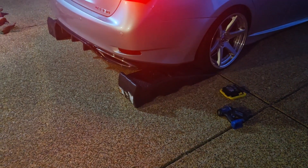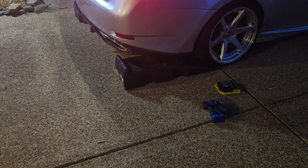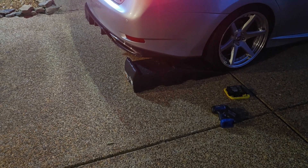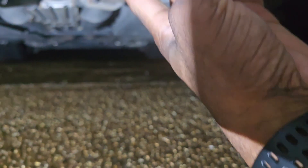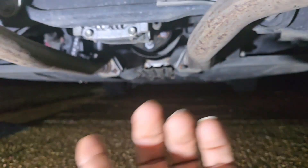Start the car. Give me a light rev. One more time. All right, I almost feel like I hear the engine more than I hear the exhaust, but that's about to change here shortly. Let's go.